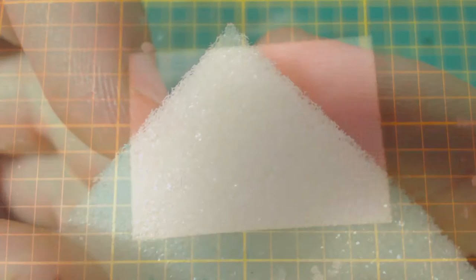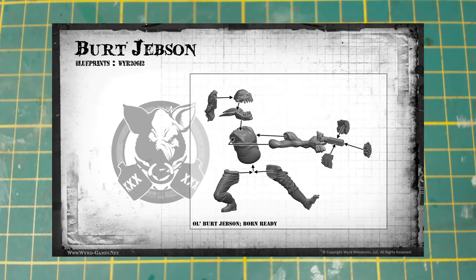Also included is a delightful piece of white foam — very soft and foamy. No instructions are included with the model, though you can easily find them online in the form of an exploded diagram. A link will also be in the description. Looks like the spelling of his name has changed at some point, but he still goes together the same way.